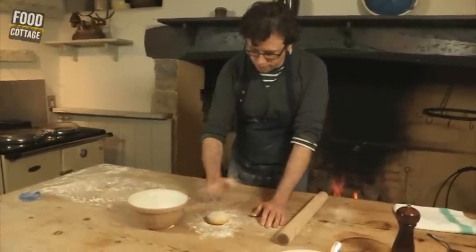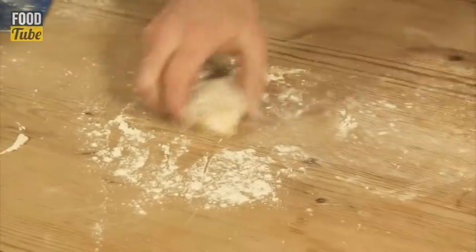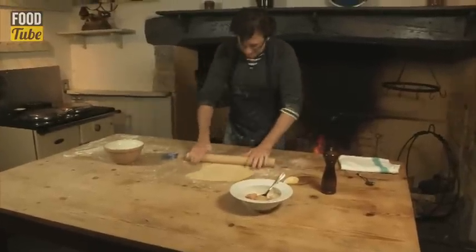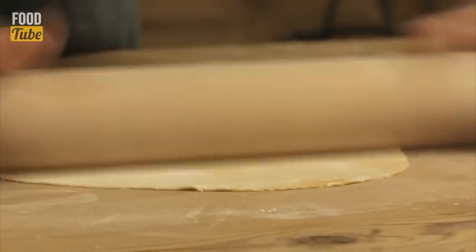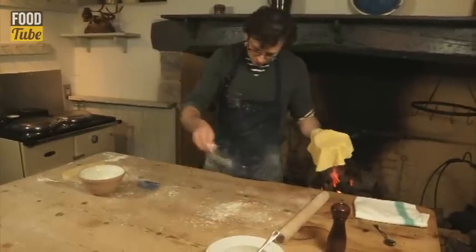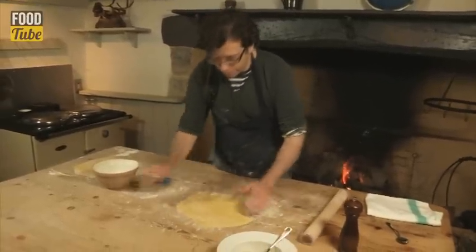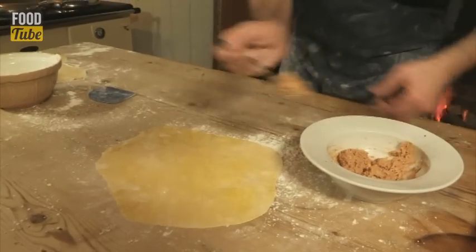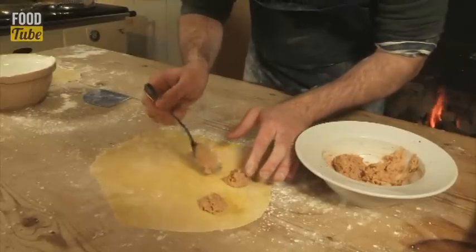We're going to divide the dough in half, so that we've got half for the top sheet and half for the bottom, and roll them out one bit at a time — nice and thin. Once you've got both pieces nice and thin, put one on a floured surface and that's going to be the bottom. The other piece, obviously, is going to go over the top to make the raviolis. All we need to do is pop our filling onto here — about a teaspoonful, something like that. Not too close together, as we've got to cut them into ravioli.